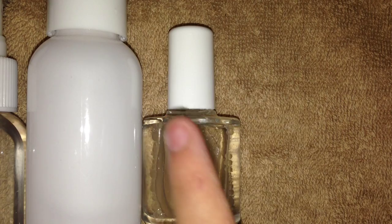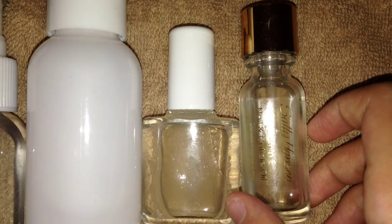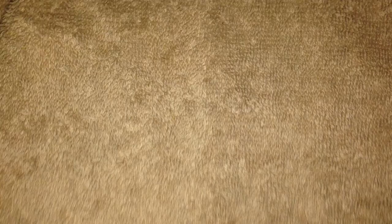The next thing is cuticle softener — make sure you don't apply the cuticle remover. It's in a lotion-y form but it's really nice. After that, I have nail primer. You put this over your natural nail and do not use it if you're going to put acrylics on. Finally, I have Sally Hansen's vitamin E and cuticle oil.